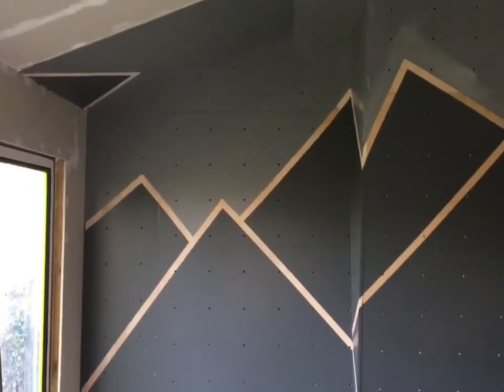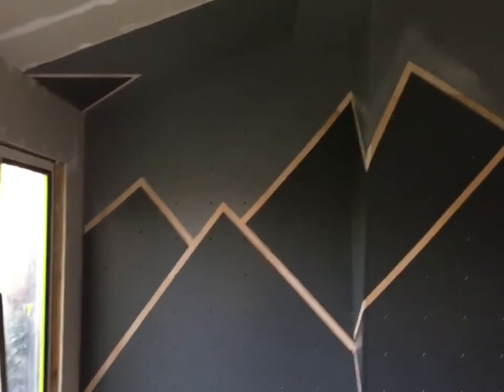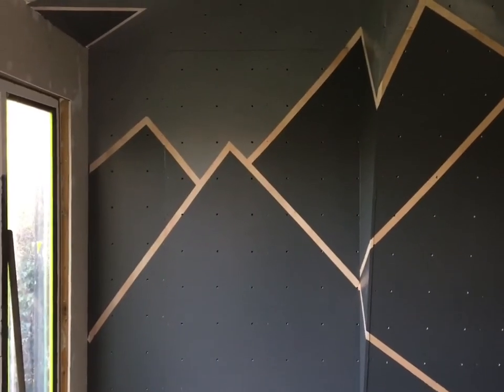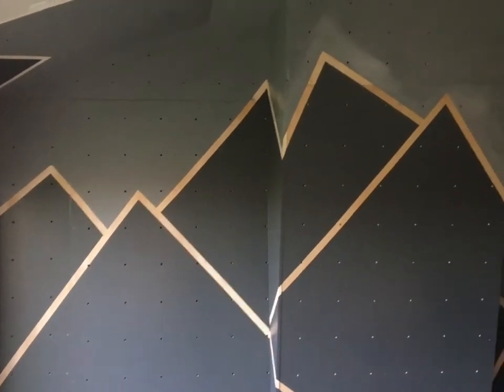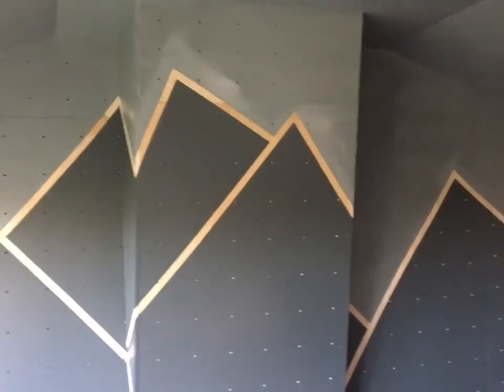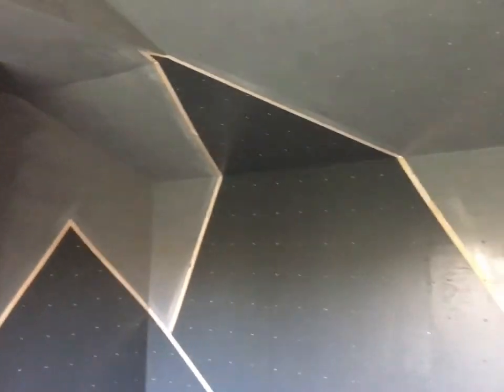I've just peeled the frog tape off, which was creating the barrier between the light grey and the dark grey. So now what we've got is bare timber. Let's step back — you can see that around on the walls and going up onto the ceiling.